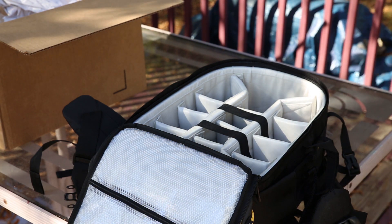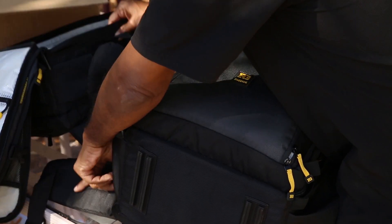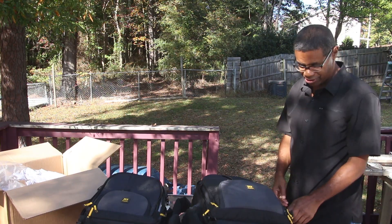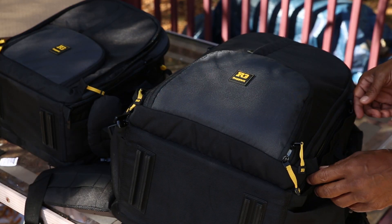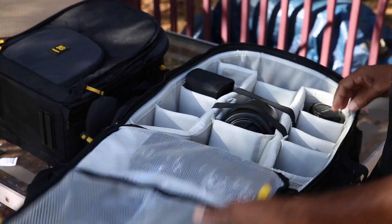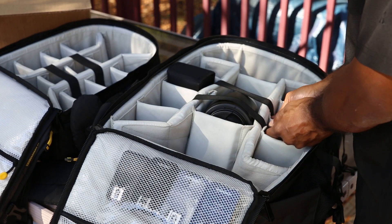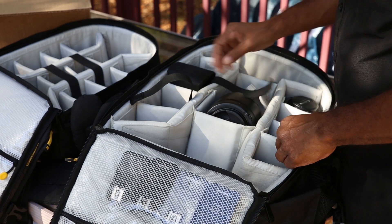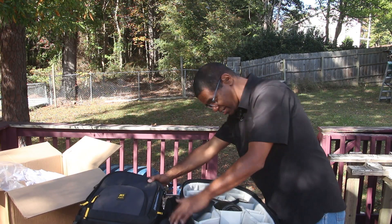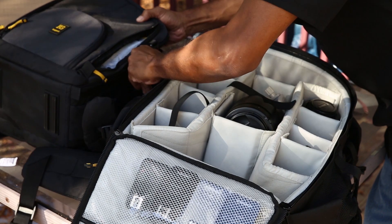Let me just grab a speed light and a lens. So this is the 75 and this is the 35 — you can automatically see how much different they are in terms of size. I don't have any camera bodies in here because I'm recording with both of them. See how I have this speed light standing straight up in the 75? There's no way I can make that work comfortably in the 35.